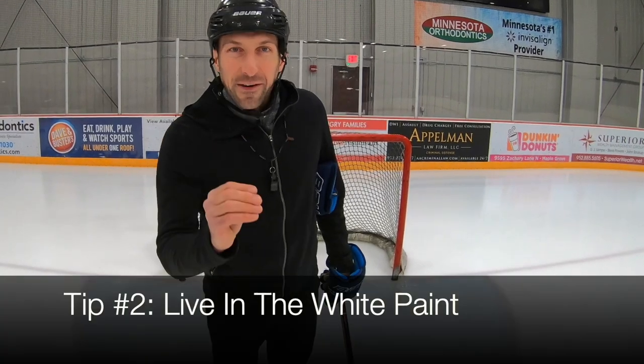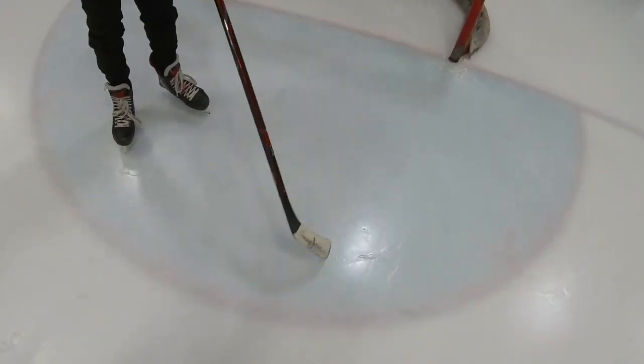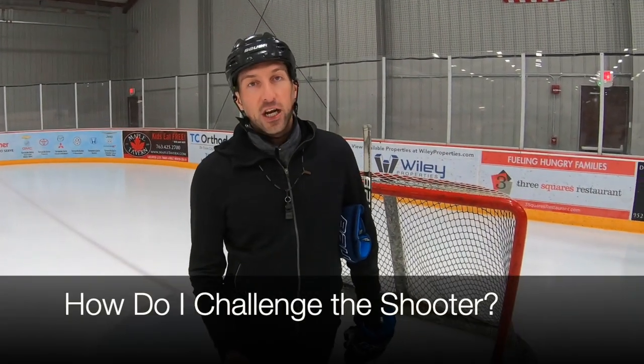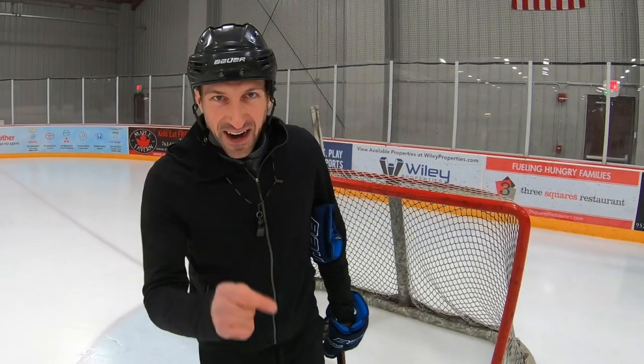Rule number two: live in the white paint. What color paint is this? White. What color paint is this? Blue. What do coaches say? Coaches say 'challenge the shooter.' That's a good idea, but how far do I need to challenge the shooter? I challenge the shooter by living in the white paint. Living in the white paint.